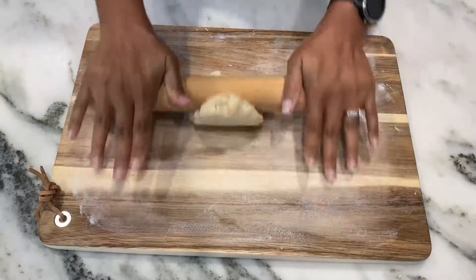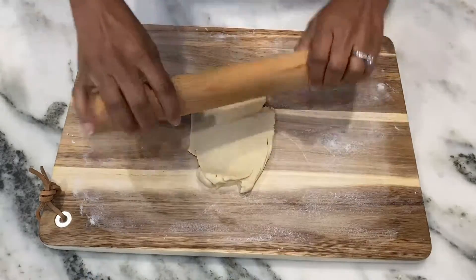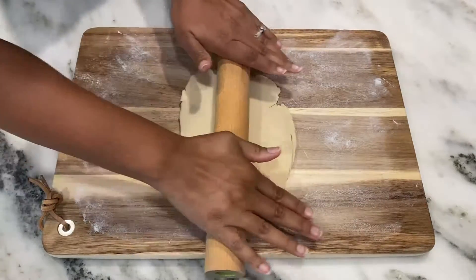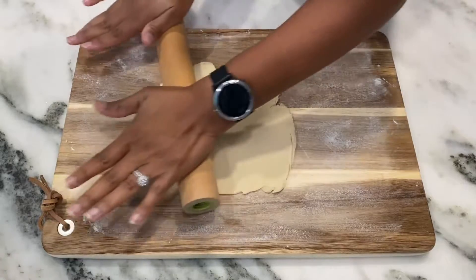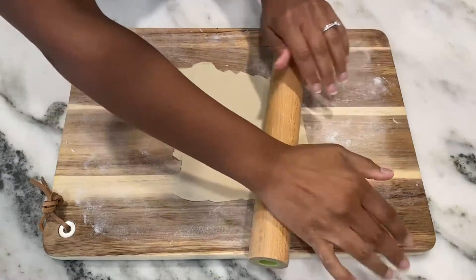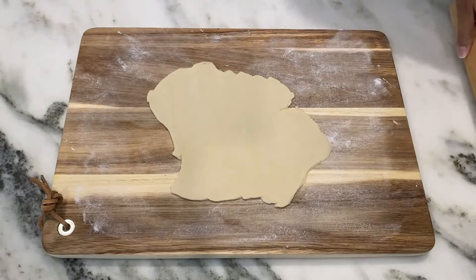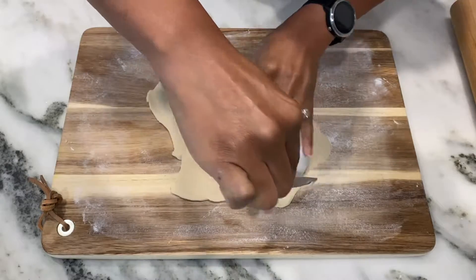I've taken my pie dough scraps, placed them in a ball, and now I'm going to roll those out again and try to get it to that same thinness — remembering that you're going to fold it over for a hand pie. So you don't want it to be too thick, but you want it thick enough to hold the filling inside. I can probably squeeze maybe another one or two out of this, so I'll grab my bowl and butter knife and start cutting.